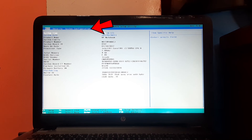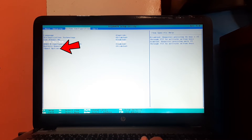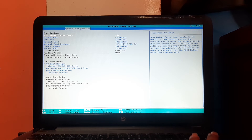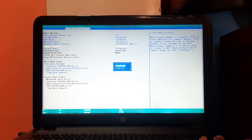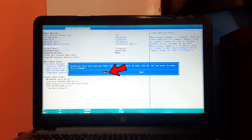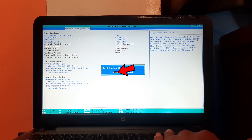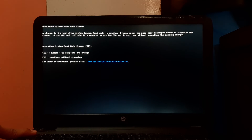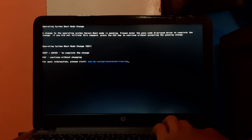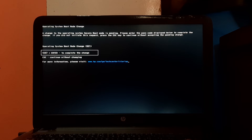Press F10 to configure BIOS. Navigate to the System Configuration tab. Find and select Boot Options, then press Enter. Find and select Legacy Support and press Enter. Select Enable and press Enter. Select Yes and press Enter. Press F10 to save changes, then select Yes and press Enter. In some cases BIOS will ask for confirmation — you will have to enter the keys shown in the confirmation message. In my case the keys are 5597 plus Enter. In your case it will be different.